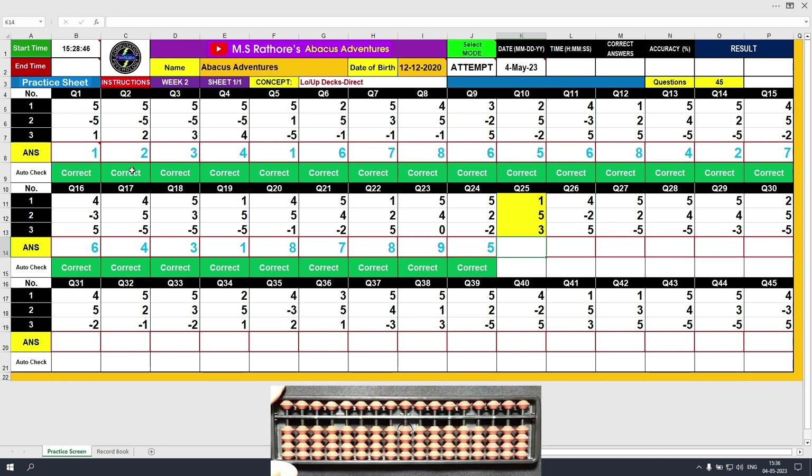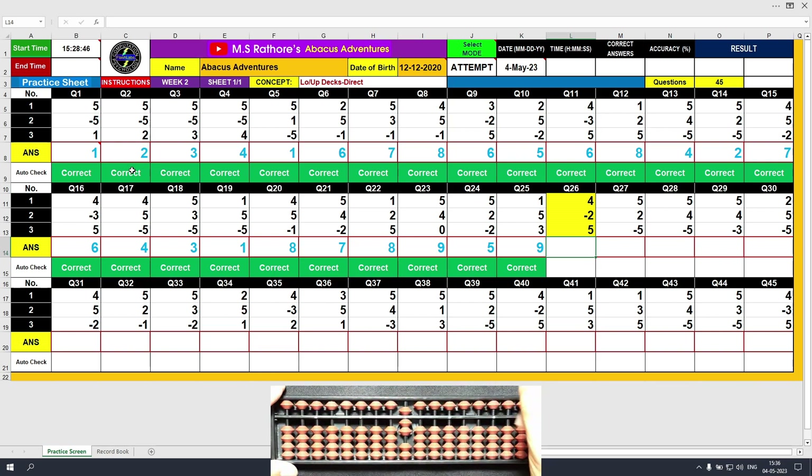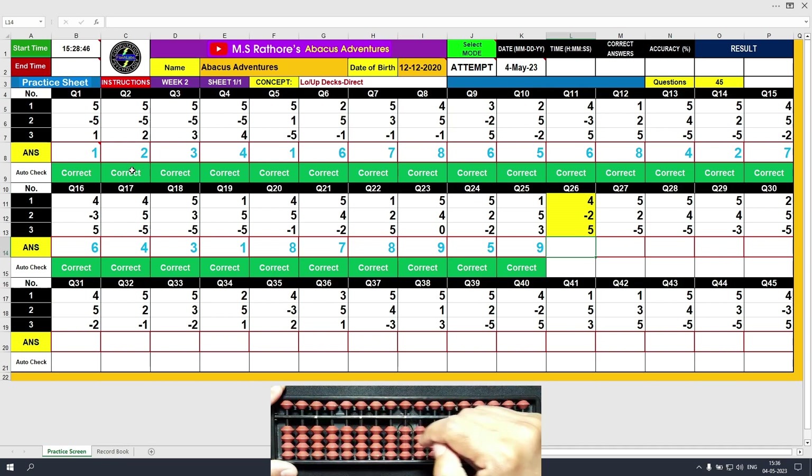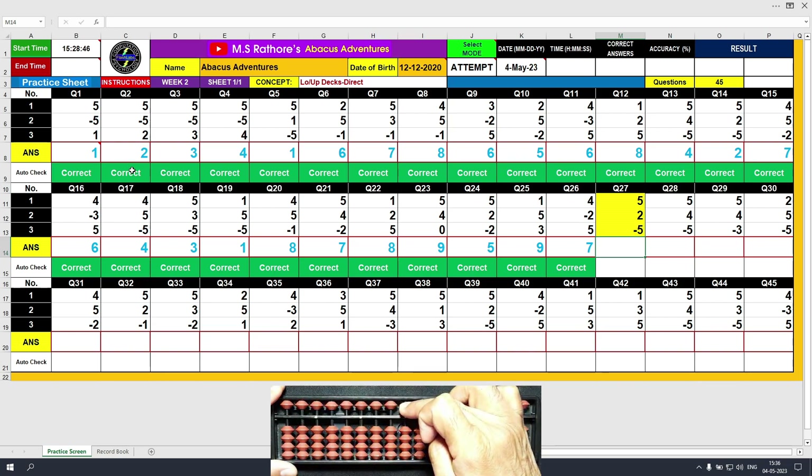Question number 25. Plus 1, the answer is 1. Plus 5, the answer is 6. Plus 3, the answer is 9. Clear and type 9. Question 26. Plus 4, the answer is 4. Minus 2, the answer is 2. Plus 5, the answer is 7. Clear and type 7. Question number 27. Plus 5, the answer is 5. Plus 2, the answer is 7. Minus 5, the answer is 2. Clear and type 2.